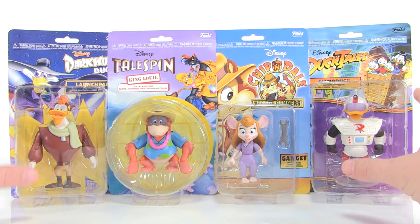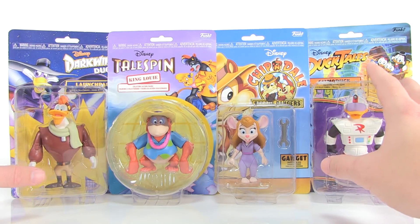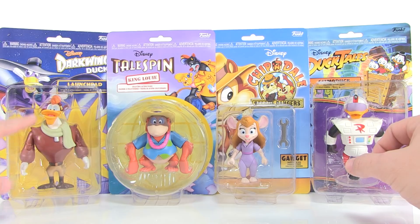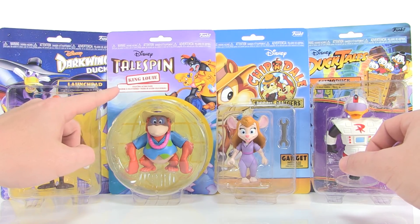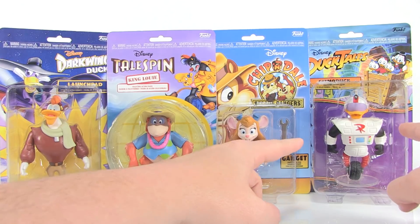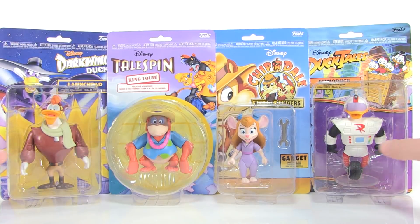We've got a great assortment of characters here, all of which come on different styled packaging that matches the shows they're from. In this series we've got Launchpad, which comes on the Darkwing Duck packaging; King Louis from TaleSpin; Gadget from Chip 'n Dale Rescue Rangers; and Gizmoduck — undoubtedly one of the most exciting action figures in this series — who comes on the DuckTales card back.